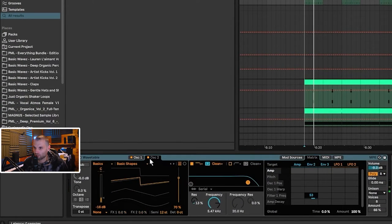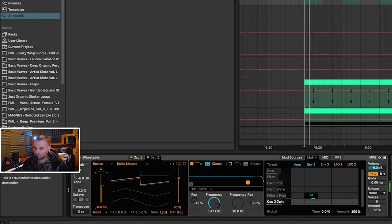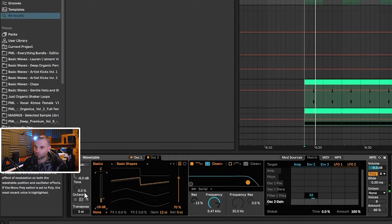We've got two oscillators — the second one is pitched up 12 semitones and they're both saw waves. Turning off the second one, it's just adding a tiny bit of high end. It could sound pretty cool if turned up a bit. So yeah, we've got two saw waves and it's a really simple patch.